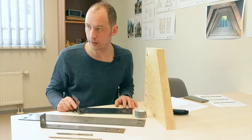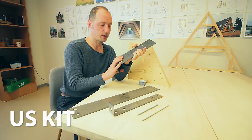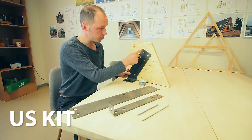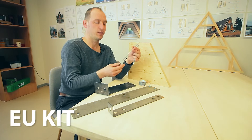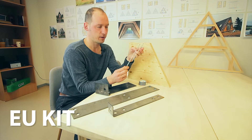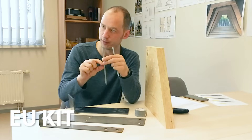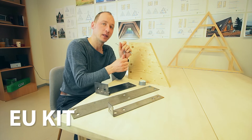Also, the hardware. The US kit has especially manufactured hardware made from steel. It's fixed to the LVL which is pre-drilled with holes, so it doesn't take much time on the building site and will give you a very strong result. The EU kit uses Swiss-made screws which are very special and very strong. They are hardened steel on each end and unhardened in the middle, so even in the case of a hurricane, they may bend but they won't break.